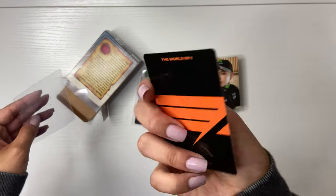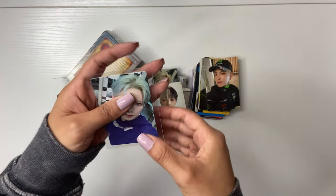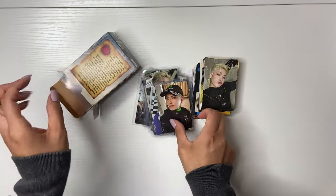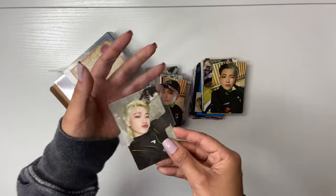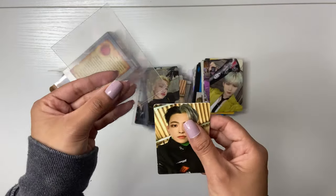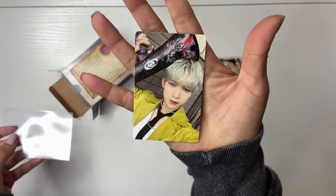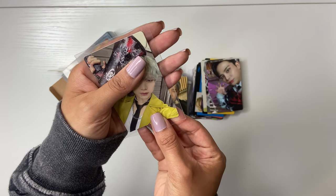Look at this Yosang — I barely pulled Yosang this era. It was kind of weird. I feel like my pulls this era were mostly Yunho. I've been pulling him consistently since like Fever Part 2 era, and I stan because he's my bias. It's just kind of nice pulling his album photo cards. I'm just in such a good mood today.